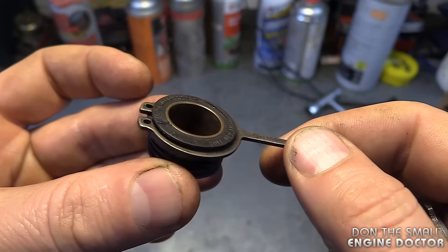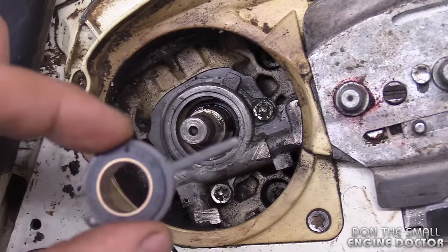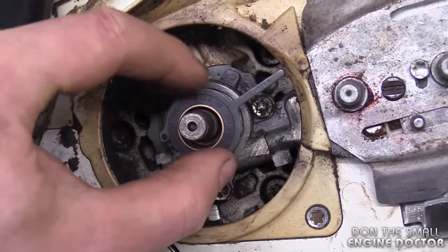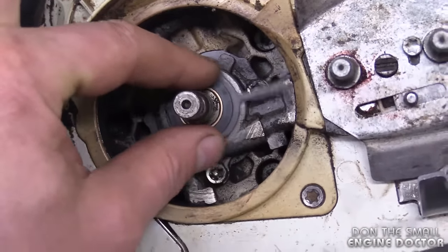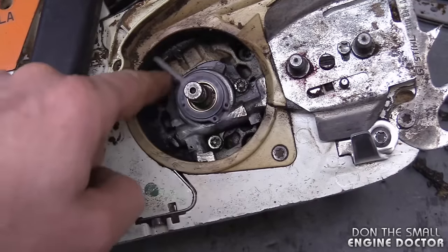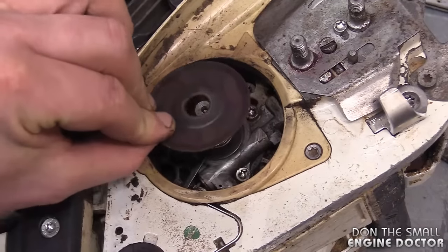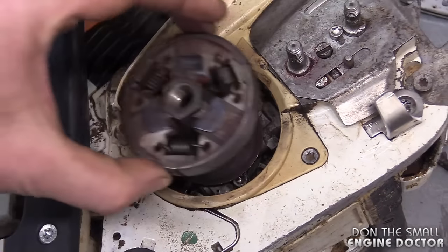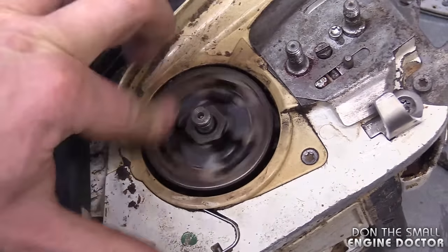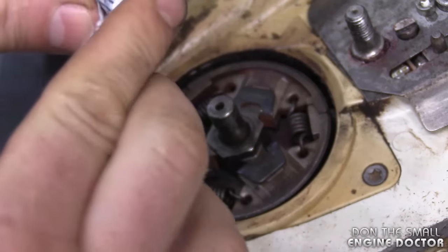It's too bad these parts are not better quality because they do go on a professional chainsaw. The reinstallation is quite simple — you just put it down in here, make sure it's flush with the oil pump, and this is how it works: it spins around with the clutch drum. Then this plate goes in, then your clutch goes on, then the clutch bearing goes on. Put a bit of lithium grease on it and pack it right in there.